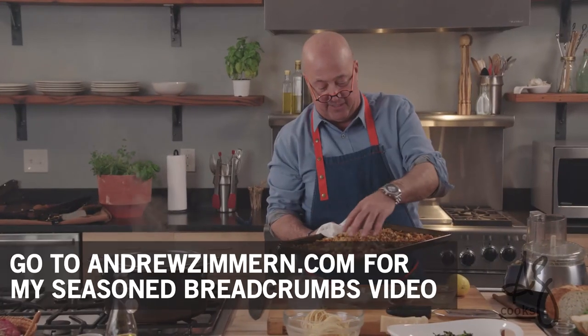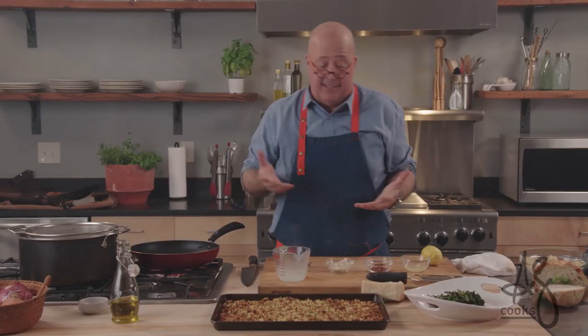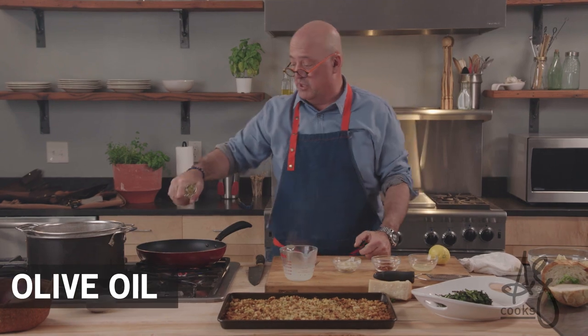Look at how perfect — lemony, garlicky, herby breadcrumbs. Pasta doesn't get much more basic than this, or more delicious.